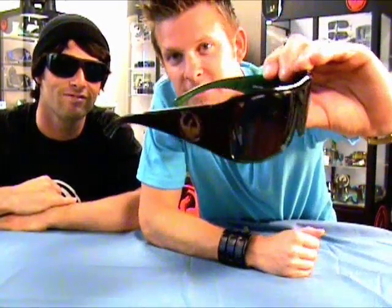SunglassExtreme.com would like to thank Hillary for giving us a good breakdown on this sunglass. Now go get yours at SunglassExtreme.com — the Dragon Calavera. It kind of sounds like that was an outtake. But it doesn't matter because you got your Calavera Dragon sunglasses. Late!